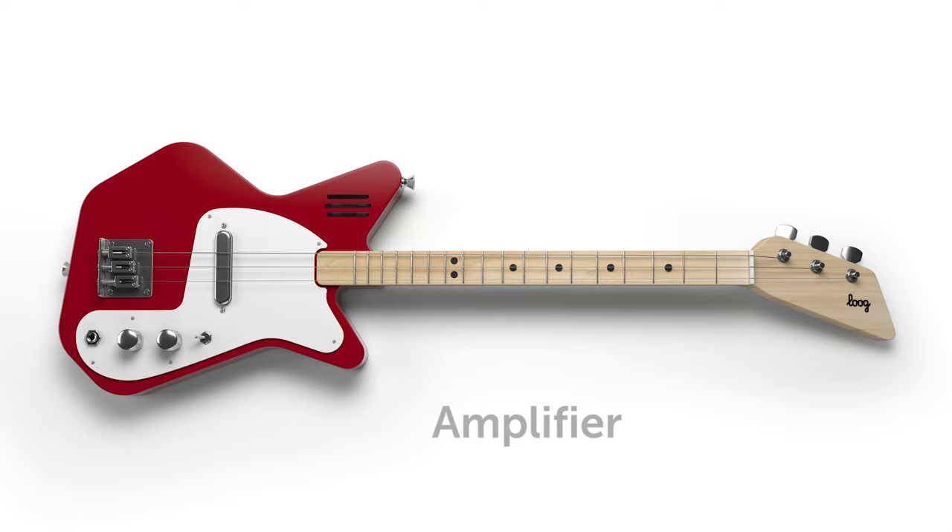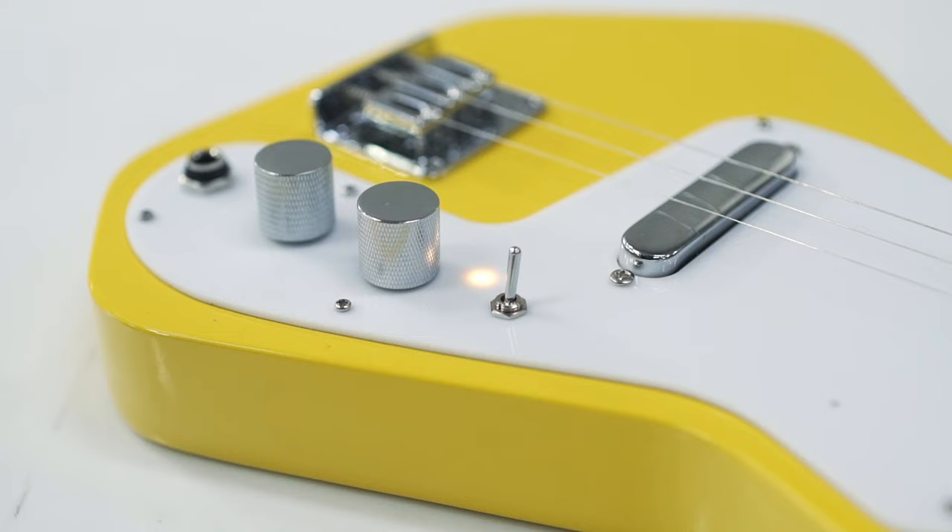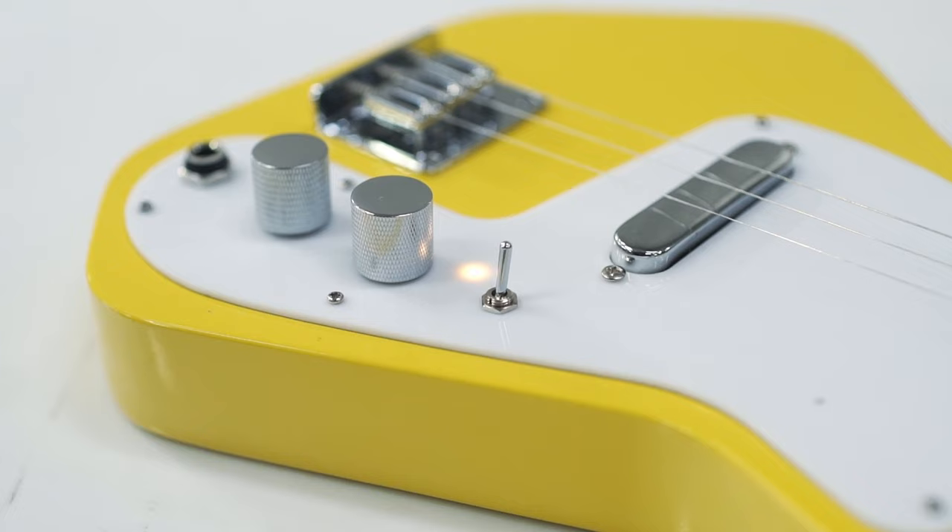All three models come in different colors and have a built-in amplifier and speaker, so you can rock out loud, even with distortion, without having to plug your guitar into an amp.